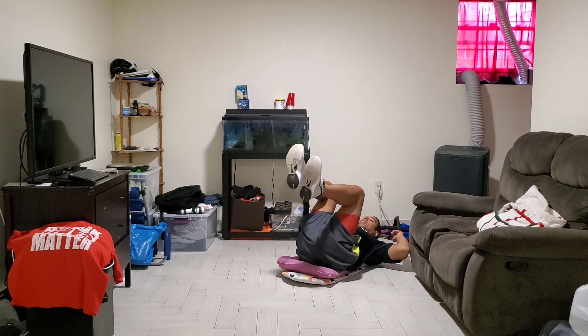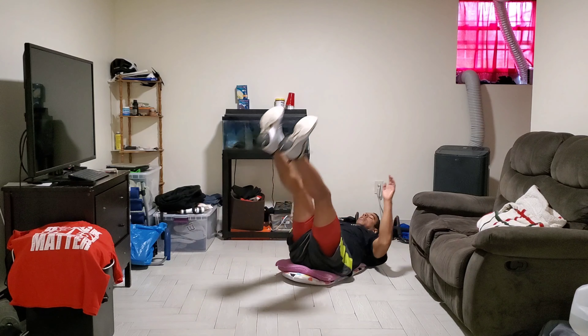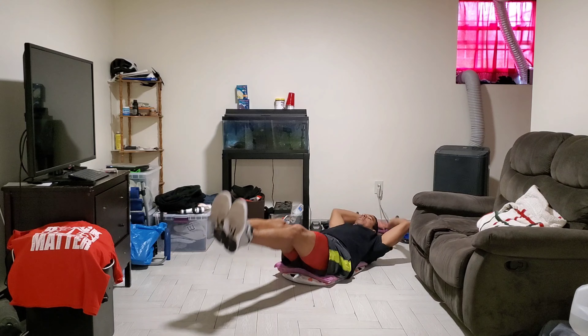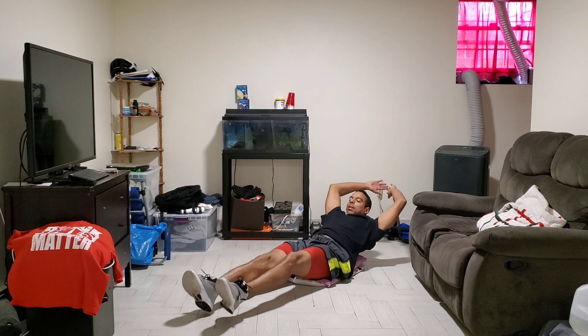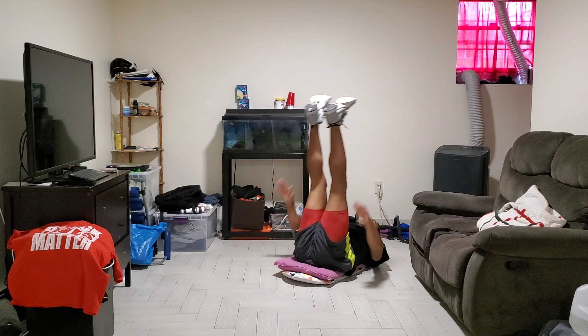We're still warming up the muscles fast, like I always tell you guys. All right, we're at 12. 1, 2, 3, 4, 5, 6, 7, 8, 9, 10, 11, 12.